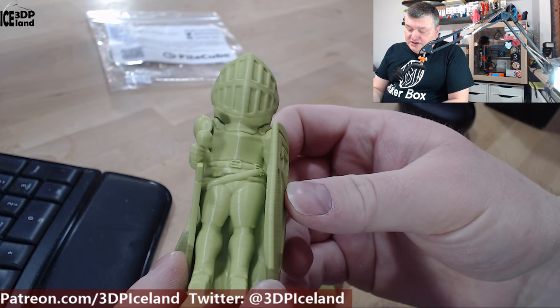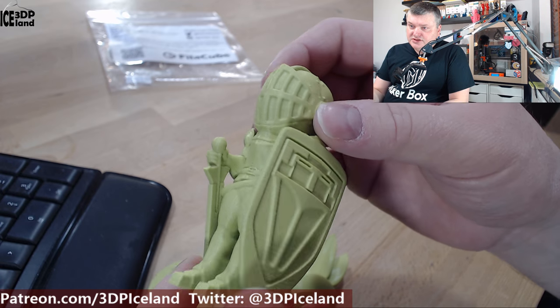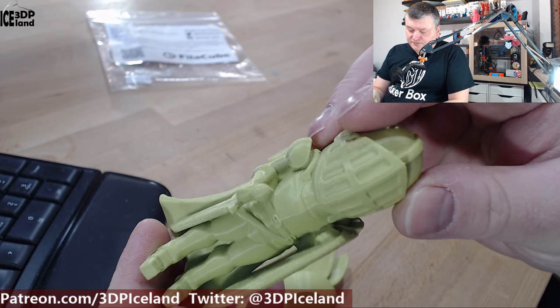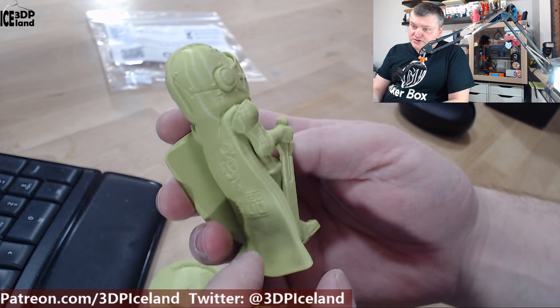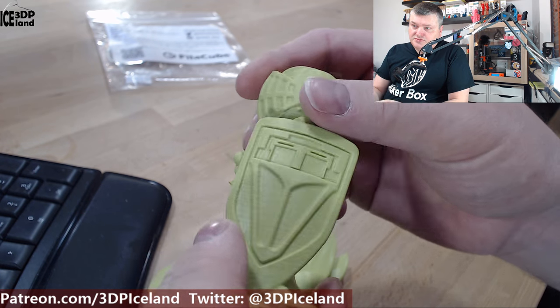Finally, I printed the Layers mascot from Printed Solid, and this is an awesome model that came out really nice. It's printed without any infill and that's not a problem — it looks super nice and super smooth on the back with no issues to speak of.